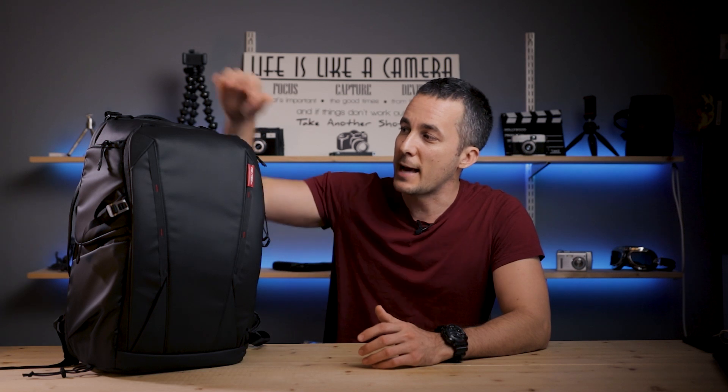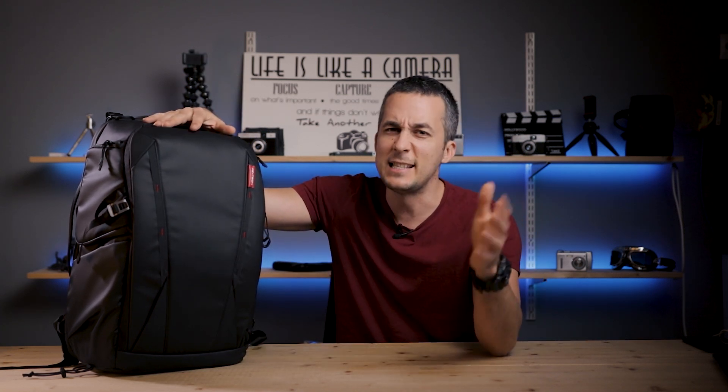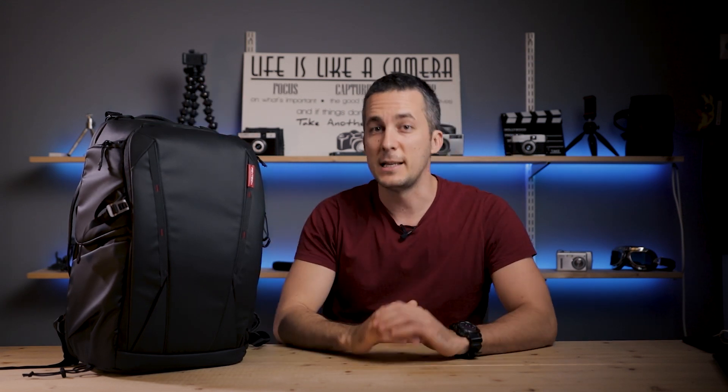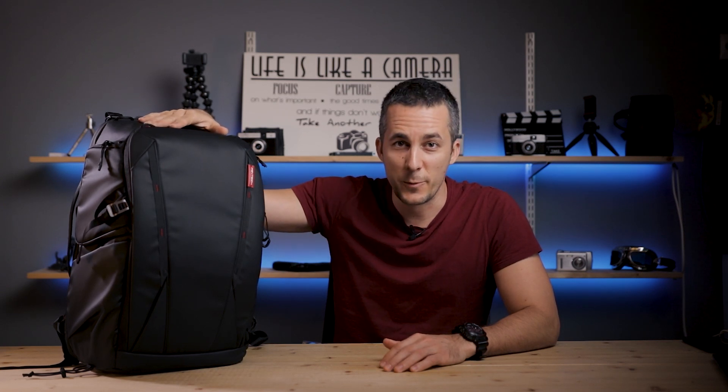So just a little disclaimer: a few weeks ago PGYTECH reached out to me and asked if I want to do a review of this brand new backpack. I said yes, and this is not a sponsored video, this is not a paid video. So everything that I say today is my own opinion based on a few weeks of testing this really cool backpack.